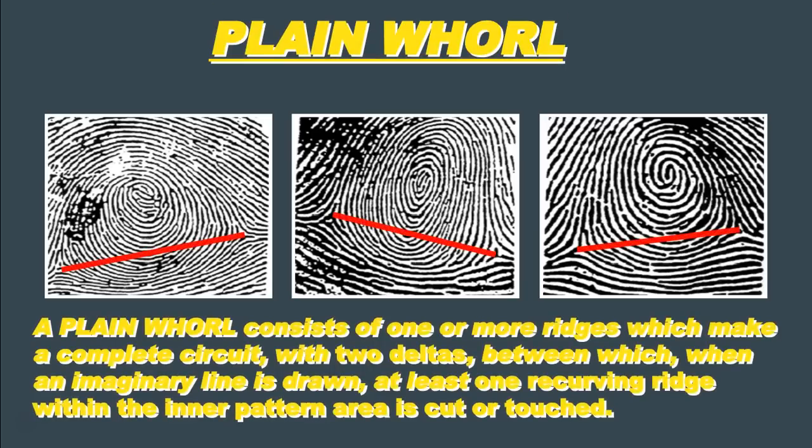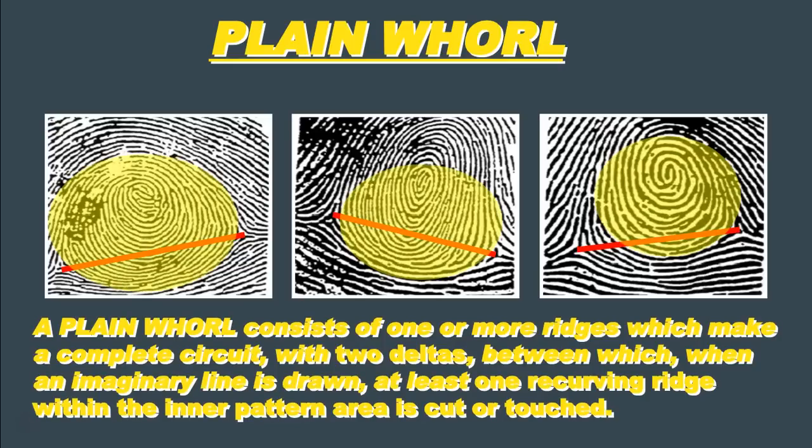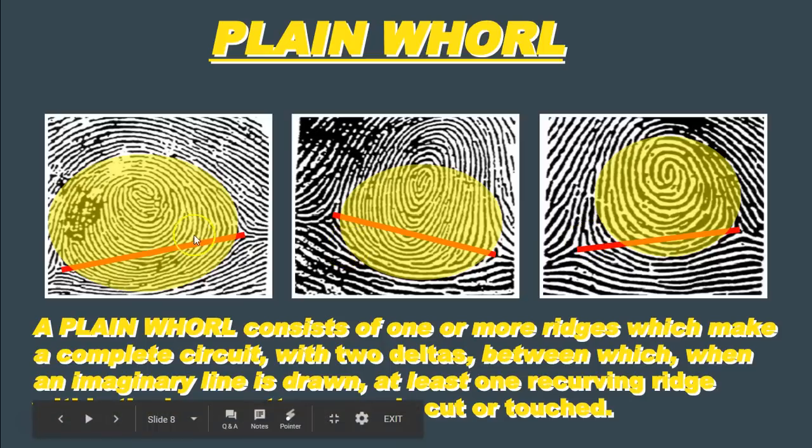Here are three examples of what would be considered plane whorls. A plane whorl consists of one or more ridges which make a complete circuit and are surrounded by two deltas. If you draw an imaginary line between those two deltas, that imaginary line will cross at least one recurving ridge within the inner pattern area of the fingerprint. Looking at the fingerprint on the left, if we find the delta on each side and draw this imaginary line between them, we can see that it definitely touches or crosses some of these ridges that form a complete circuit or circle. That's what makes this a plane whorl.